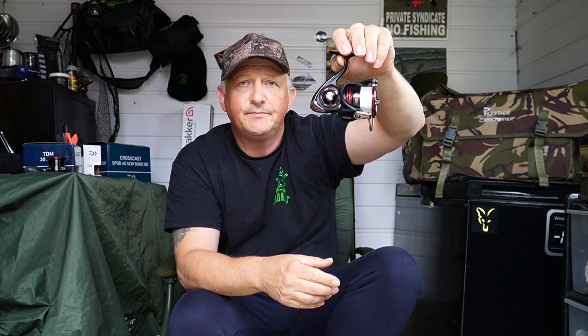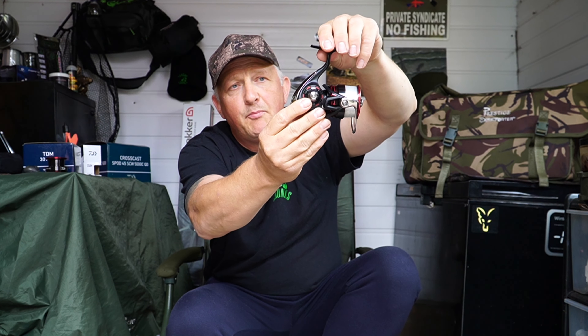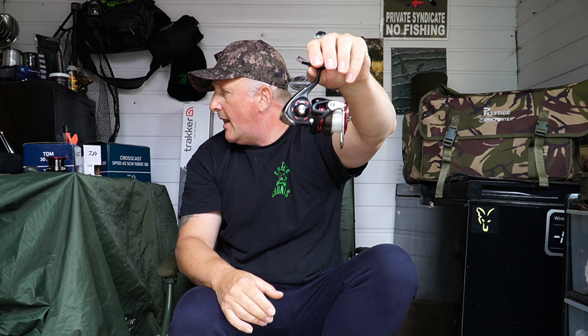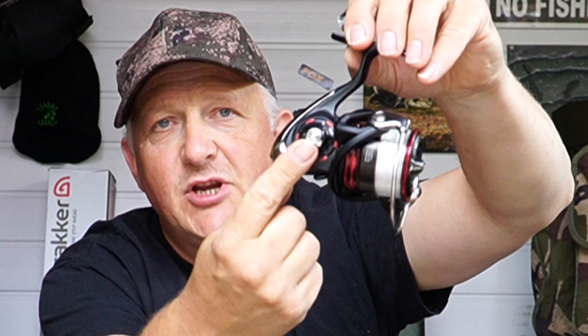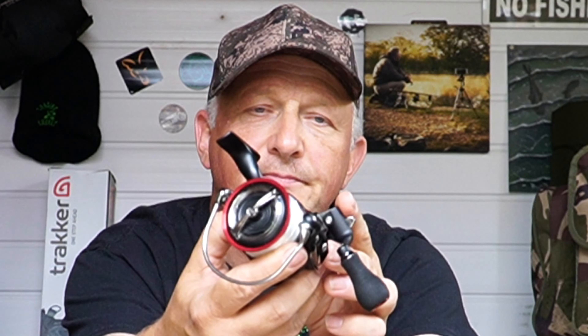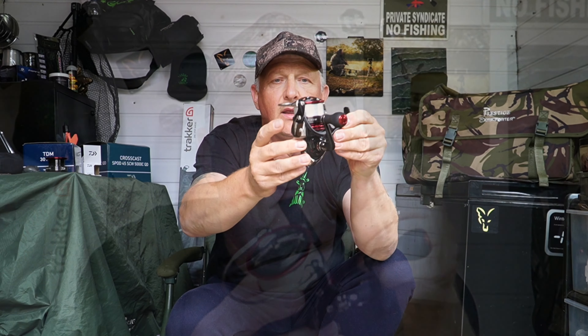So going on to the reel — it's finished in a nice matte black finish, the body is aluminium and it is really really light, coming in at 10.8 ounces. Having the aluminium body contributes to the lightness. You've got nice crown finishing, and when you go around to the handle, this is a one-touch foldable handle — there's a little clip and it just folds down for easy storage. Clicking it back, you've got a nice foam EVA grip on there, so if your hands are wet you're not going to slip off, and it does feel really comfortable in the hands as well.